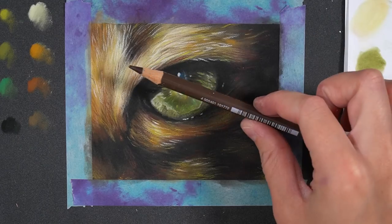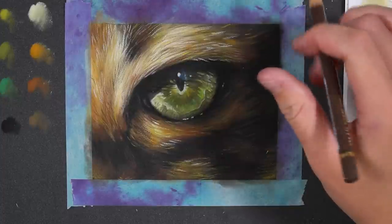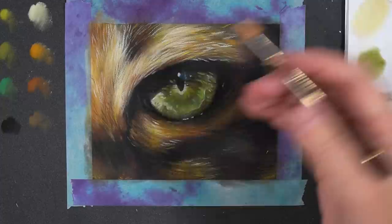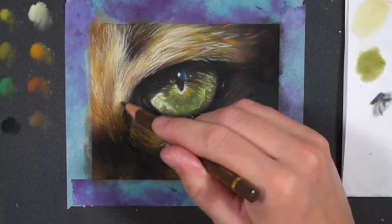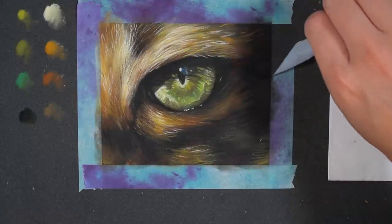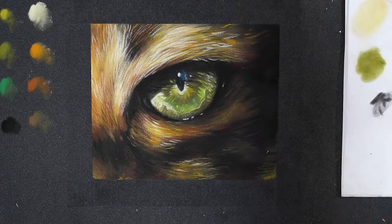I'm just testing out the Polychromos to see if they will go on top, and they are having absolutely no problem with layering on top of the Pan Pastel, so you could use whichever colour pencils you prefer. Going forward I'll probably use the Polychromos for the really sharp details and then the Luminance for any colours that I need to be super opaque, like for example the white.